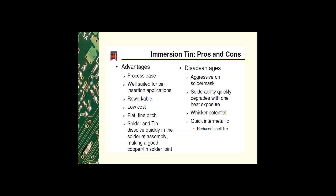For immersion tin, the advantages include: it's a very easy process, well suited for pin insertion applications, reworkable, low cost, and very flat — so it can handle fine pitch components. The solder joint produced at assembly is a good copper-tin solder joint, which is preferred in the industry.